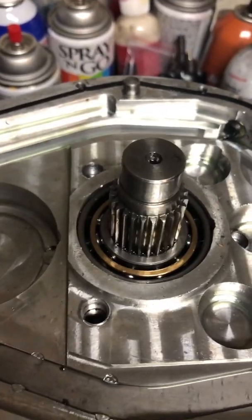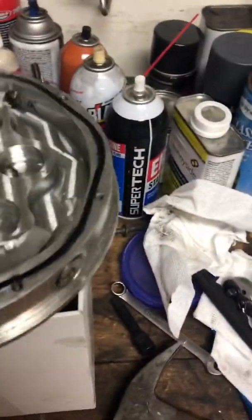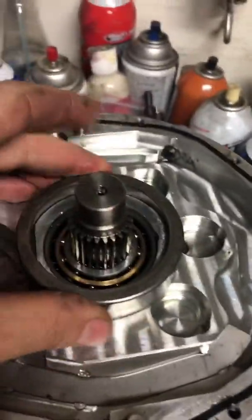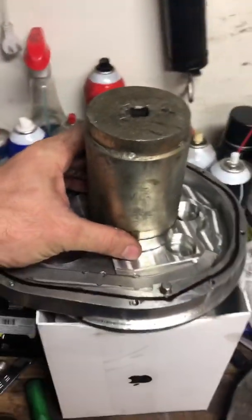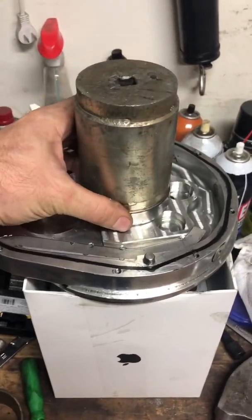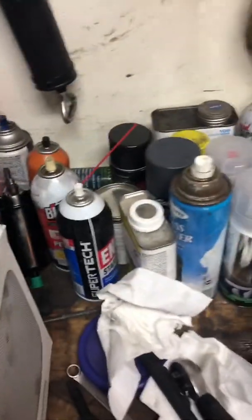Pop that c-clip off and then you are ready to press everything off. Make sure the bolt is off the impeller, and get some kind of device — I'm using a collar here and then a big spacer that I'm going to throw on here. This basically just allows the shaft to pop through. Get it all set up, then flip this thing over and put it onto a press.